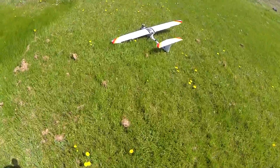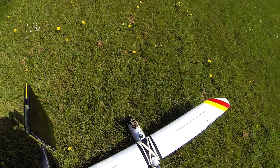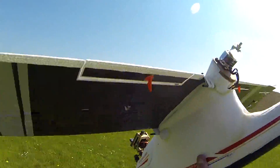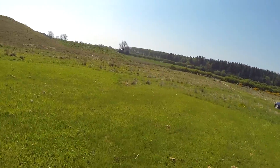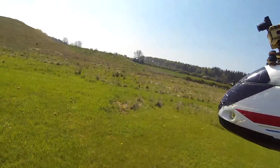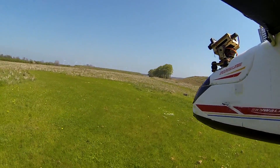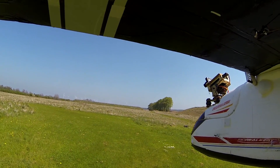I'll just try this once more to make sure it wasn't a fluke. I'll walk back up to the top of the strip. I've just got my GoPro on my cap here — I hope I'm keeping the aircraft in the frame — enjoying the launch procedure. Okay, here we go. Auto launch, Tyrannus.